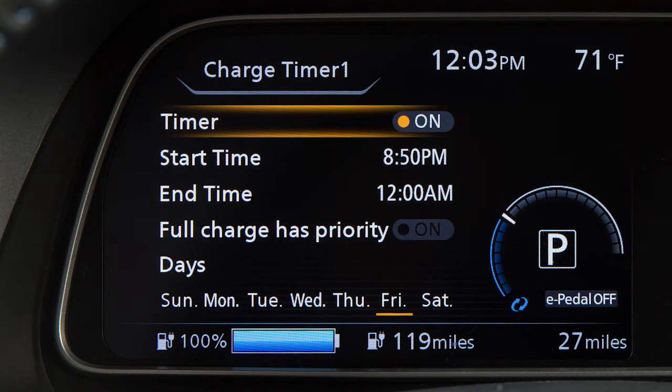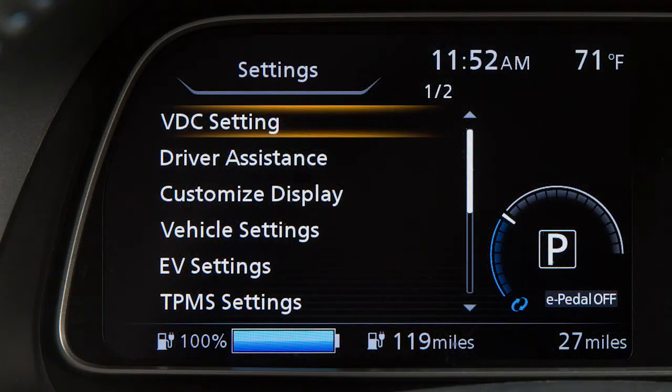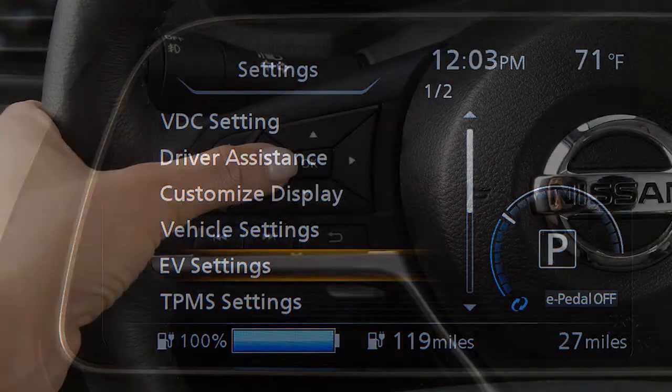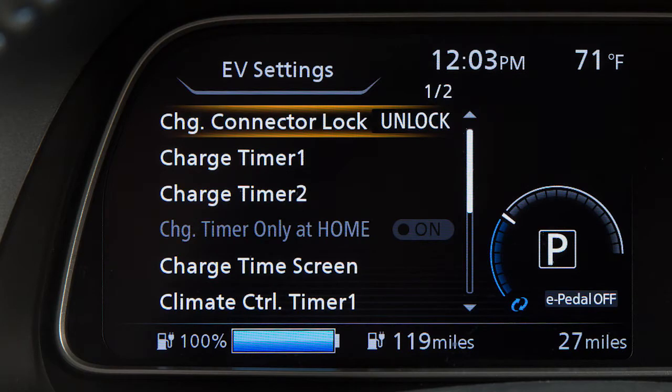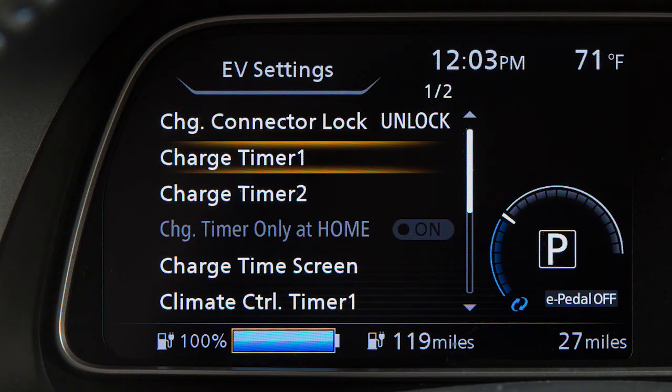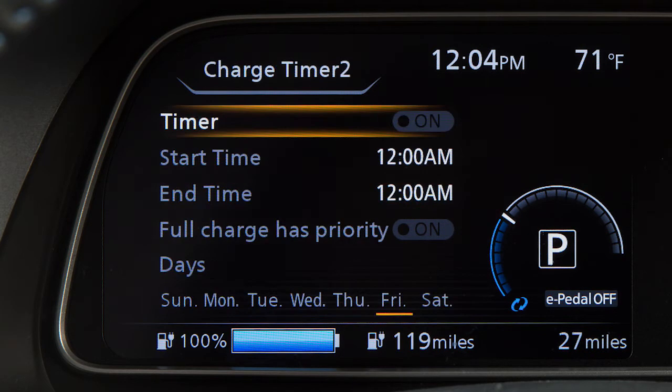To view estimated charge times or set and adjust the charging timers, press the up or down arrow buttons until EV Settings is displayed and press the OK button. Now, press the up or down arrow buttons to select Charge Timer 1 or Charge Timer 2, then press the OK button.